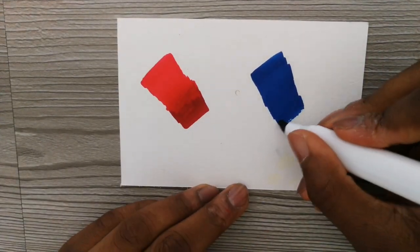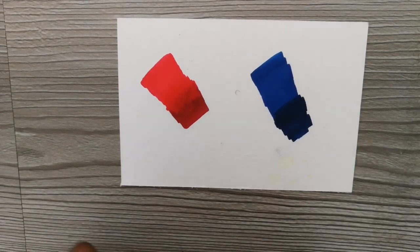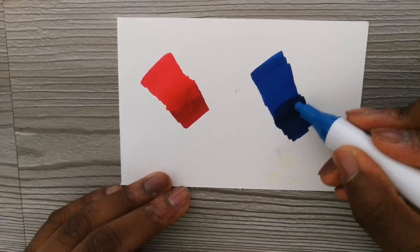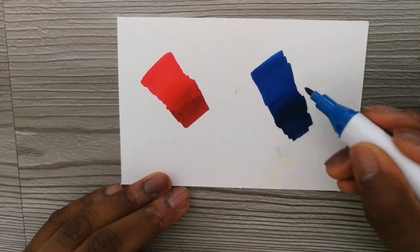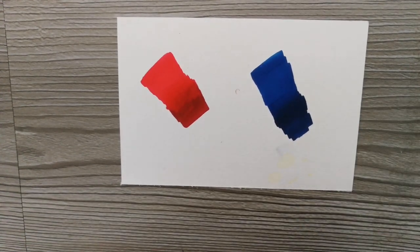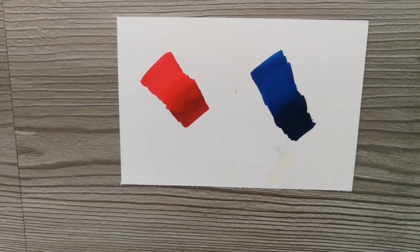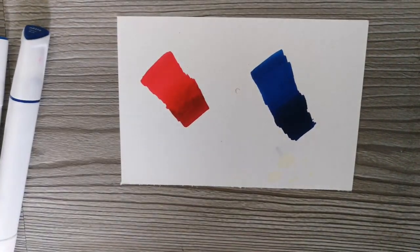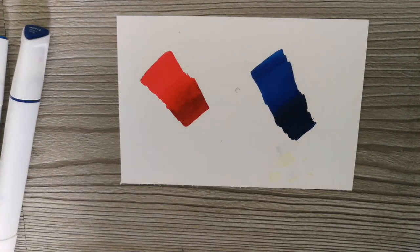Then we go back with the dark blue. You can see, again, they blend really nice and smooth. So for the blendability of these pens, I will give a 5 out of 5.